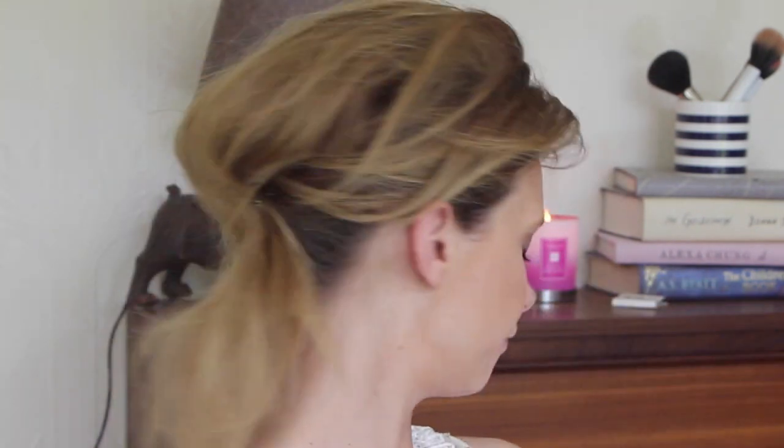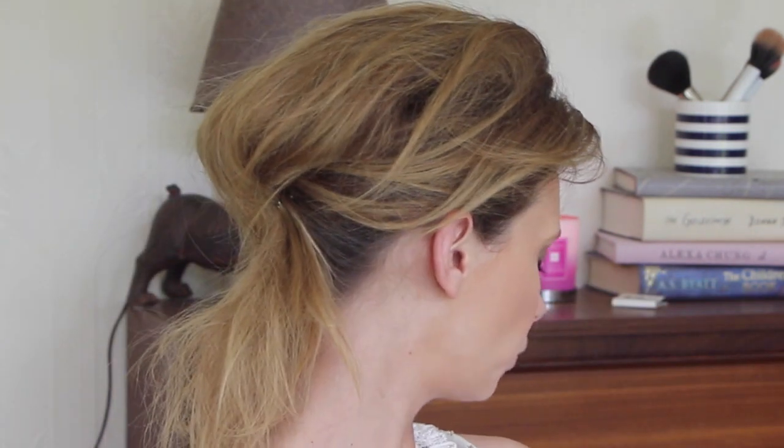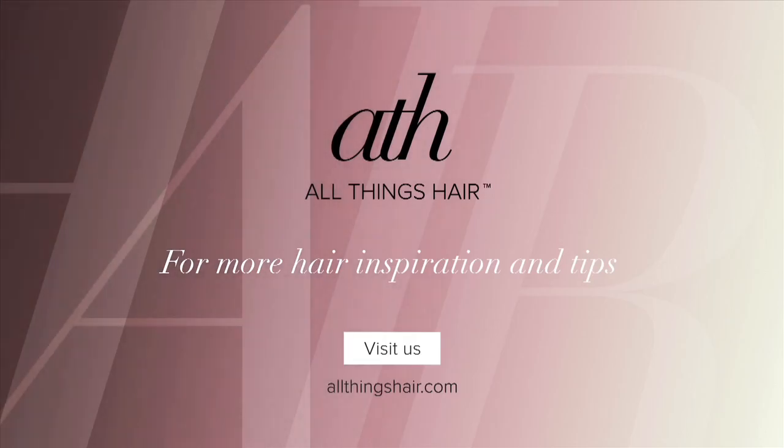You can see at the back that I've left that tail out — it's quite rock and roll, I think. I really really like it like this, but obviously you could tuck it all up as well. So that is a little version, a more quick and easy version of what I had done when I was in Cannes. Hope that you enjoyed that video. Make sure you like and subscribe, and I shall see you next time. Bye.